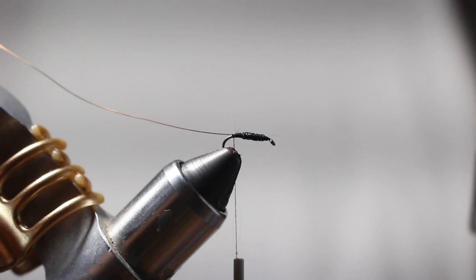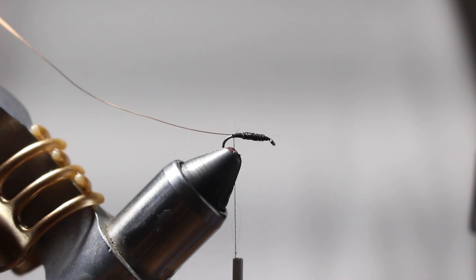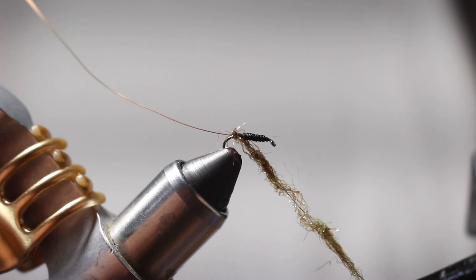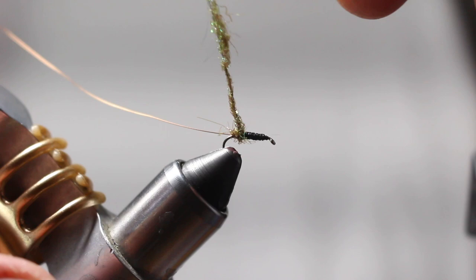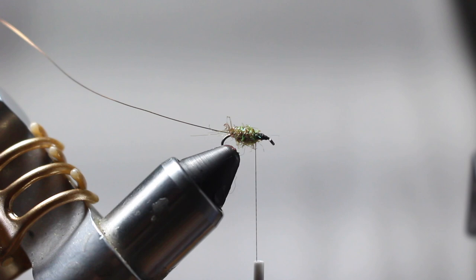Now I'm going to take my dubbing. I tend to see more of an olive caddis on the Yakima, so this is the olive brown ice dubbing. I really like this — I honestly use it for a lot of my flies as a collar or on the thorax, because I think it's a great all-around color for imitating insects. It really stands out. When I hit it with my UV light it really lights up, especially some of those chartreuse threads in there. It's flashy, and on the Yakima which can get a little off-color from sediment and runoff, that little bit of sparkle could really help it stand out.